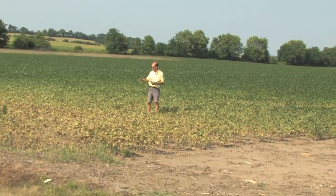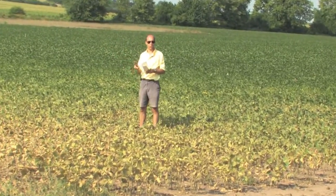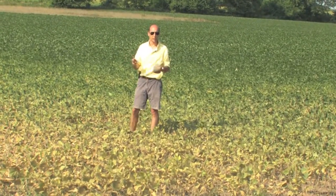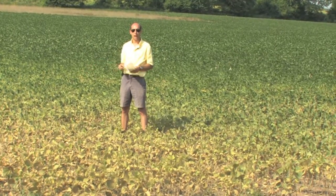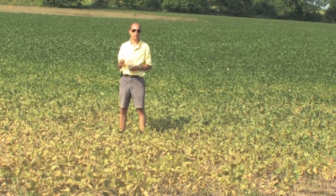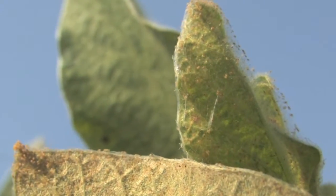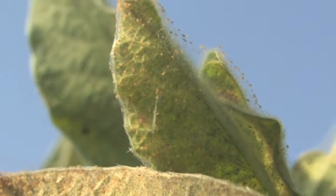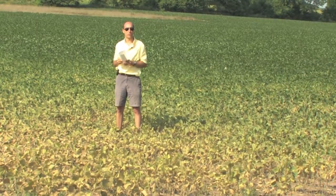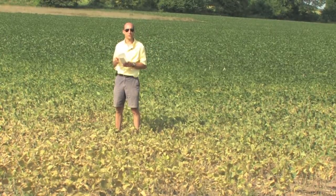When mites get into areas where their populations are exploding, they move through the field in two ways. Number one is walking from plant to plant, especially where plants and leaves are touching. The second way is a longer-distance travel called ballooning—they crawl to a higher point on the plant, put some silk out of their abdomen, kind of like spider webbing, and that catches a breeze. They let go of whatever piece of the plant they're on and are carried by the prevailing wind somewhere else.